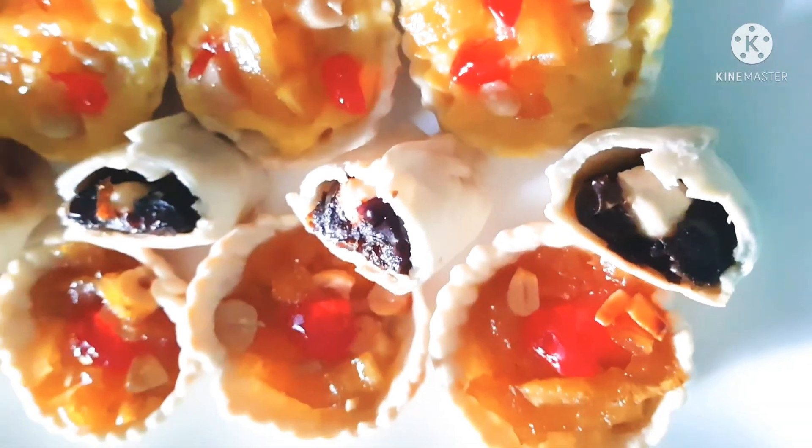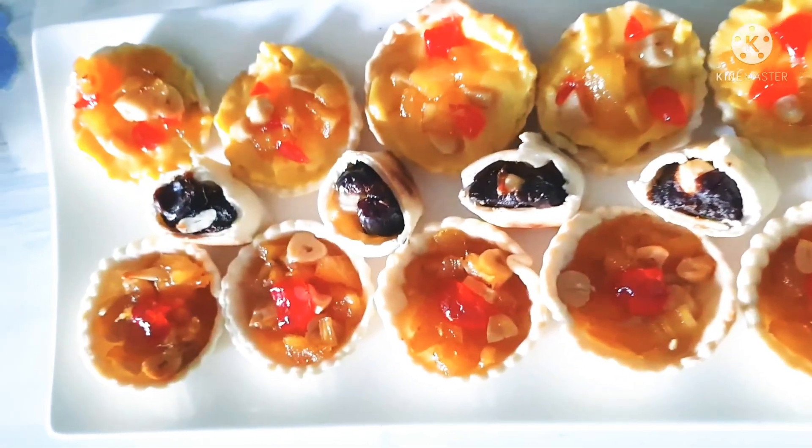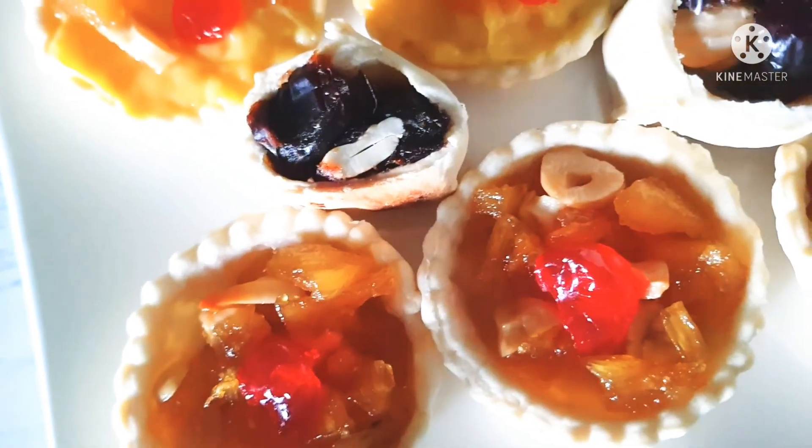Look how beautiful these cute little desserts are! It's perfect for tea or any party. I'm sure you're going to try this soon. So until I meet you next with my next video, I hope you enjoy these custard and pineapple tarts and of course a few date rolls as well. See you soon, bye for now.